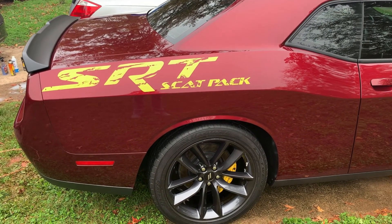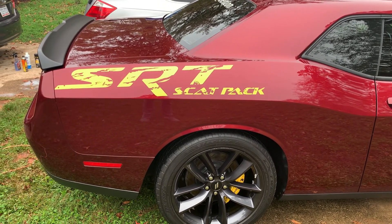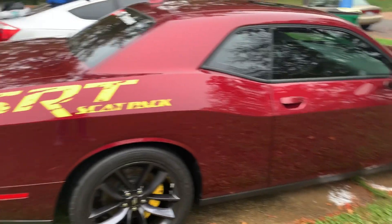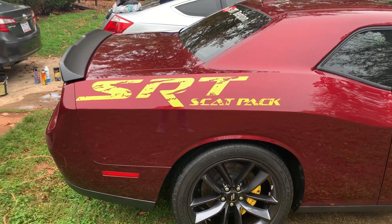Y'all let me know what y'all think — if it looks good, or if it looks crazy, or if y'all think I should keep it, or if y'all think I should take it off the car and just leave it all octane red with nothing on it. Me personally, I like that better, but I just wanted to try to dress it up a little bit, try something different, try to get out of my bubble.